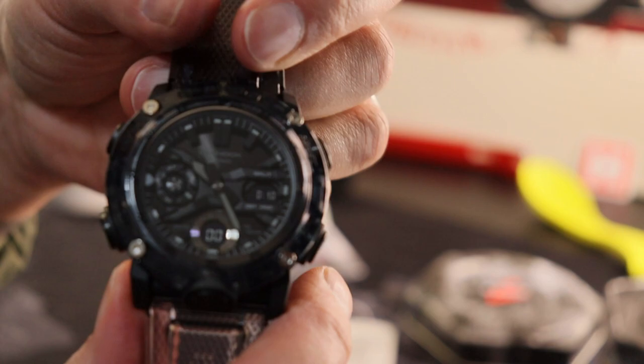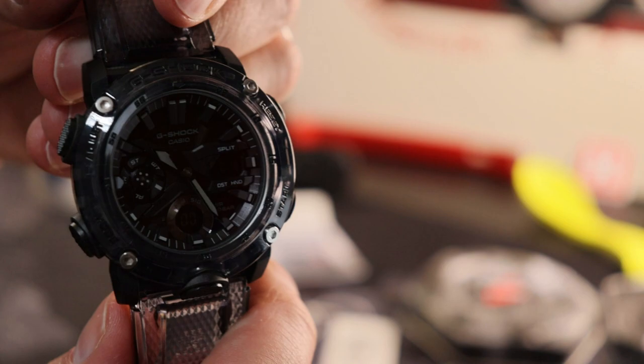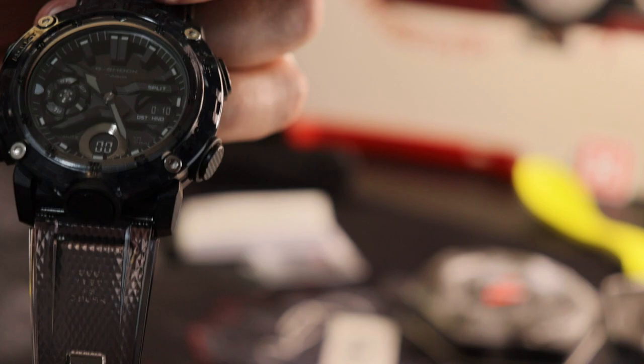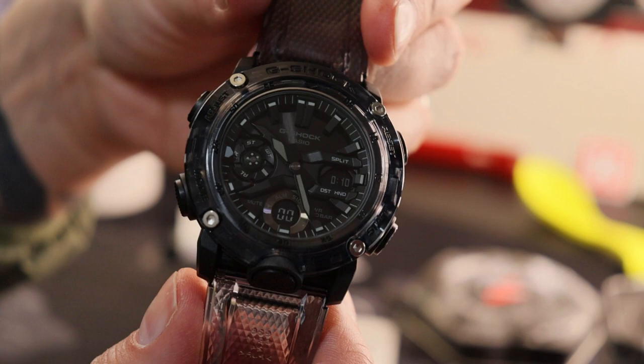Coming back to the front — the dial is complex and busy. It's got these multiple layers creating quite a bit of lumpy depth, created mostly by this sort of inverted X lying across the center, which splits the dial up. One question on the dial: for an ana-digi, they've neglected to include a seconds hand.